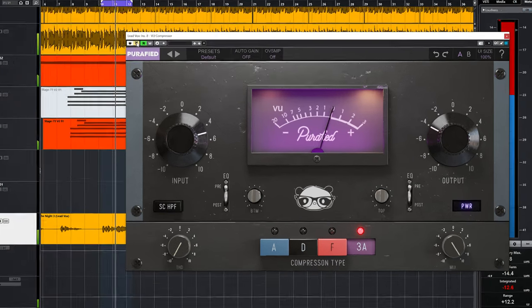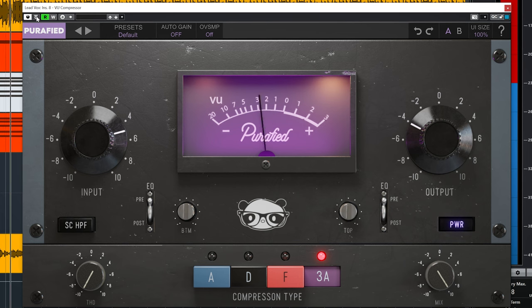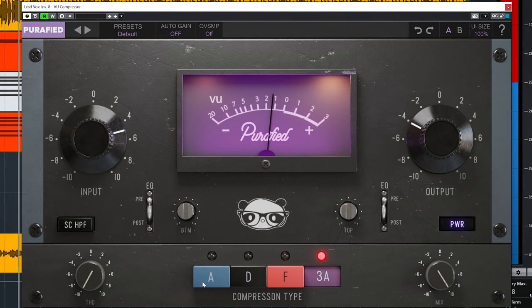Let's dive in a bit deeper into what each compressor is and how they sound. Type A is based on the infamous bluestripe revision A 1176 compressor, also known as the most sought-after 1176, which is used by Chris Lord-Alge on his mixes and most importantly on vocals.